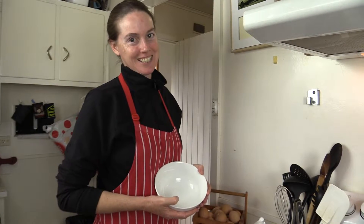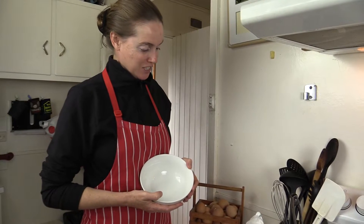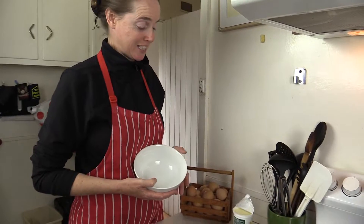Welcome back everyone to my kitchen. Today I want to make fresh guacamole. It's so simple to make — I'll do the basic recipe and you can double it or quadruple as needed.